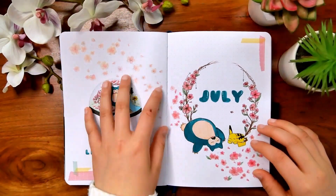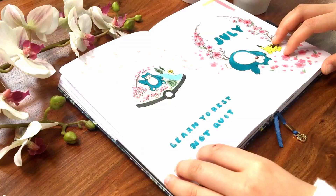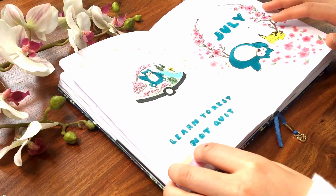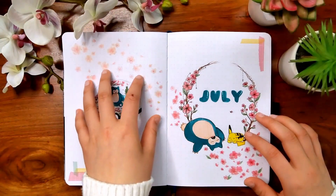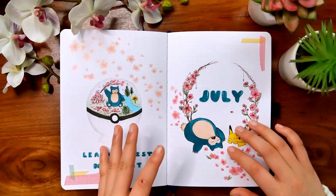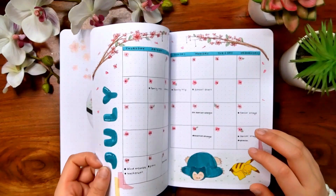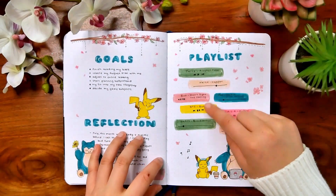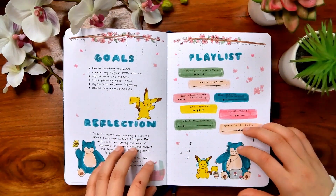Then I've got July. I did skip quite a few months, as you may have already noticed. I didn't do every single month this year — it was a bit hard keeping up with it, and I didn't want to force myself to use it. If you guys feel like you don't want to use it every month or a month just doesn't seem right, you don't have to force yourself. I feel like that defeats the purpose of it. After a while of bullet journaling, I also like doing playlists — it's nice to see the songs I was listening to, mostly K-pop.